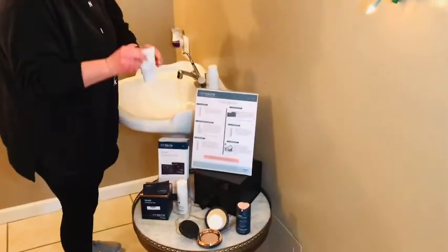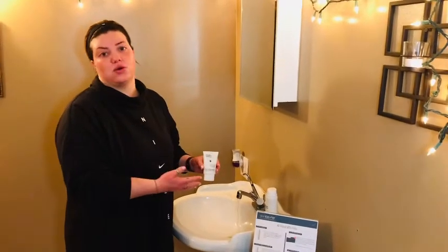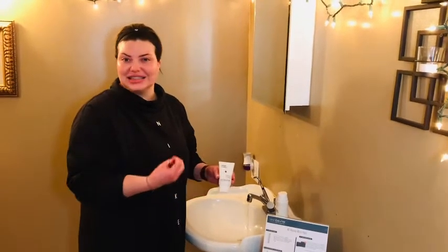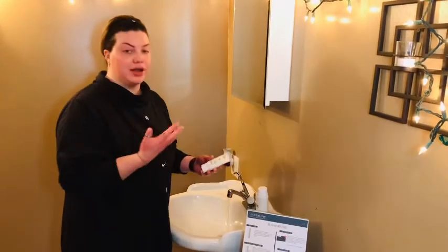That next step is going to be our Skin Better Science detox scrub mask. This mask is going to gently exfoliate your skin and get rid of any dead skin and any impurities. It's going to clean out your pores and leave you with really smooth, supple, plump skin.